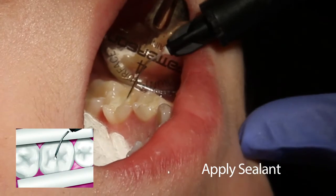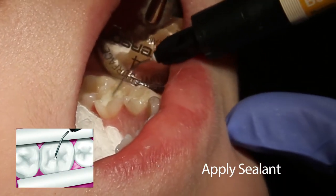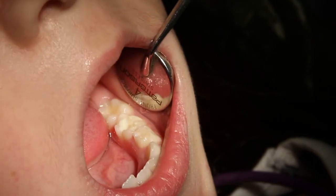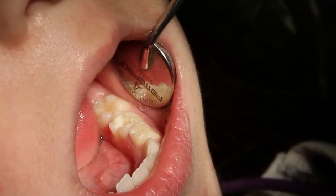As it is applied, you will notice the primer drawing the paste deep into the pits and fissures, allowing you to get a precise application. As you can see, Beauty Sealant is white, giving your patients and their parents the assurance that the material is in place and intact.